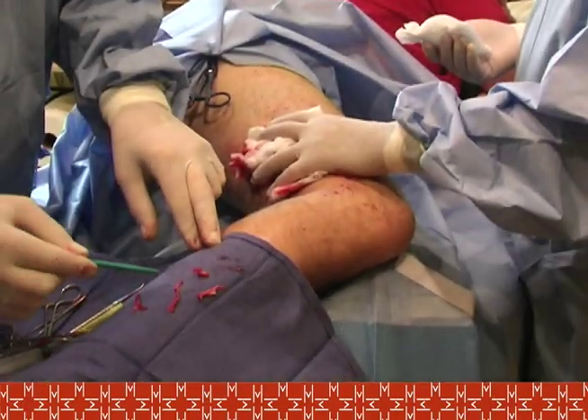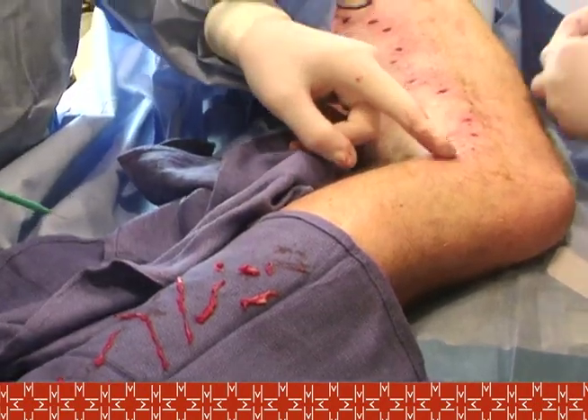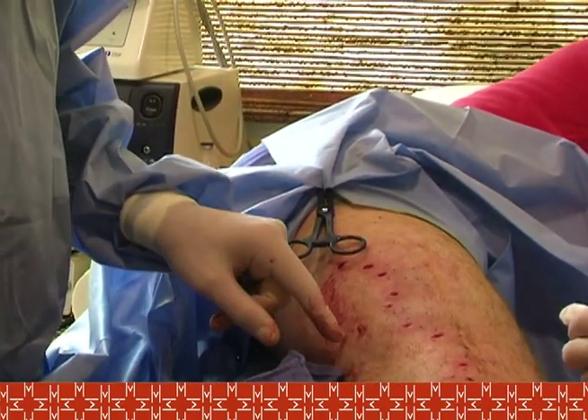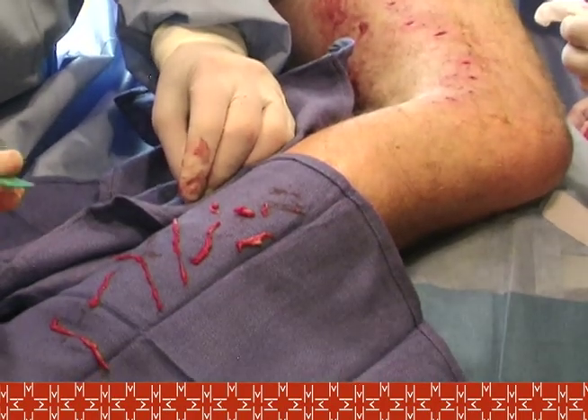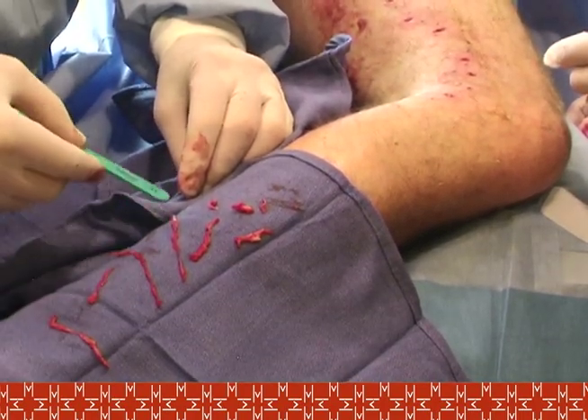My preference is to isolate multiple segments before performing phlebectomy — removing the vein. Here are segments of vein. As you can see, we've worked across 11 sites total. And this is the vein that we've extracted. You can see that by my scale it measures between five and 12 centimeters in length.